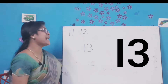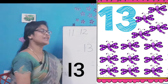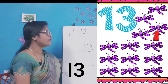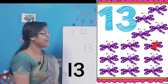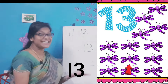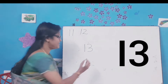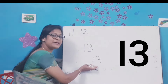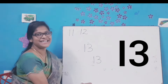Now let's count the dragonflies and write the number correctly. Use your pointing finger to touch and count. Come on: 1-2-3-4-5-6-7-8-9-10-11-12-13. So how many dragonflies are there? 13 dragonflies. Come on, let's write the number: a standing line, a right curve and another right curve. So this is number 13. 1-3-13. All of you say 1-3-13. Very good kids!